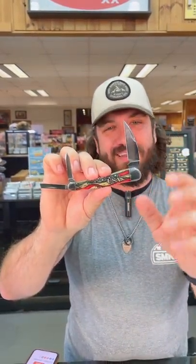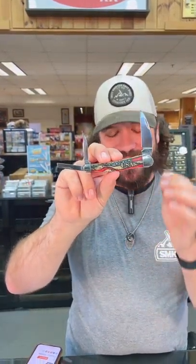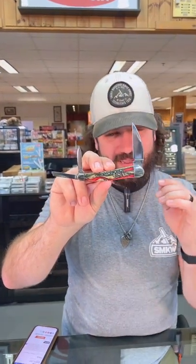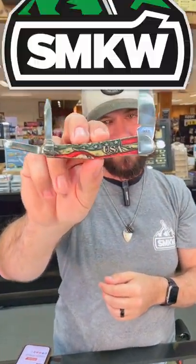This is really cool. We've got the Wharncliffe blade, the pin blade, and the coping blade — this thing is absolutely beautiful. It's going to be a great collector's item, coming in at $109.95. You can pick these up in our store and on our website, smkw.com.